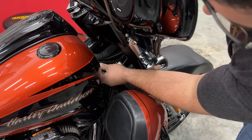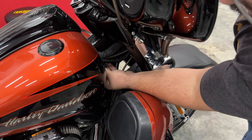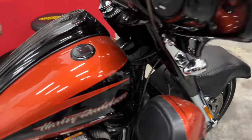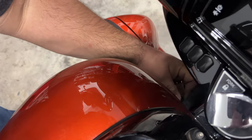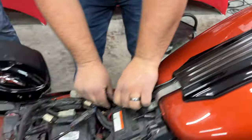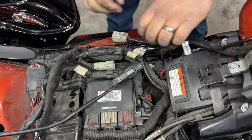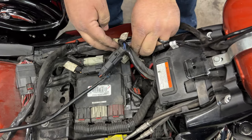After the bolts are tight, Robbie's going to put those rubber boots back over the front bolts on the gas tank. Then we'll reconnect our vent line and our electrical sending unit for our fuel level sender.